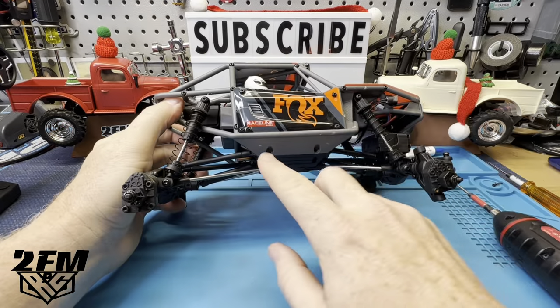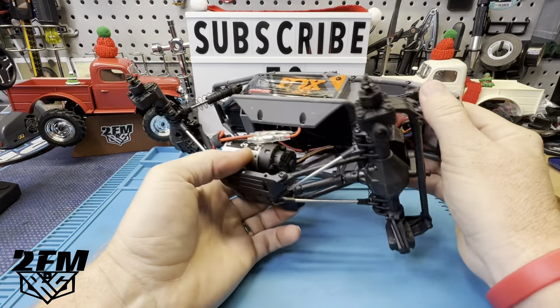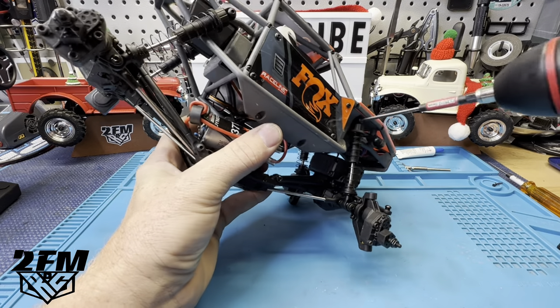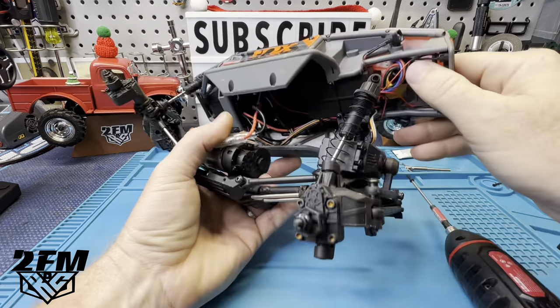So I started out — I just pulled these four screws, two on each side, and that lets you drop this down. I'm probably going to go ahead and pull the shocks too — it'll make it easier to just swivel this whole cage off to the side a little more.